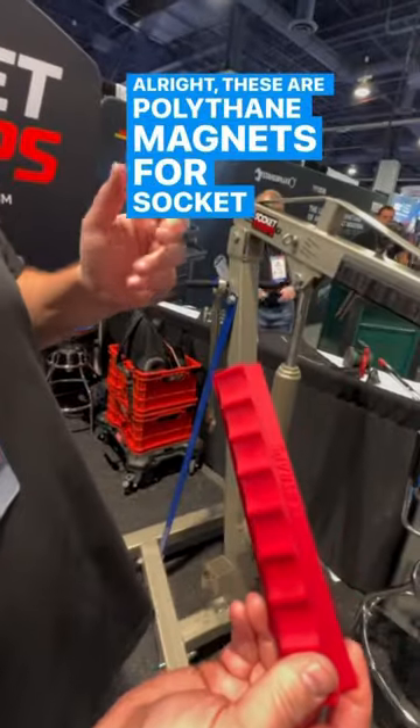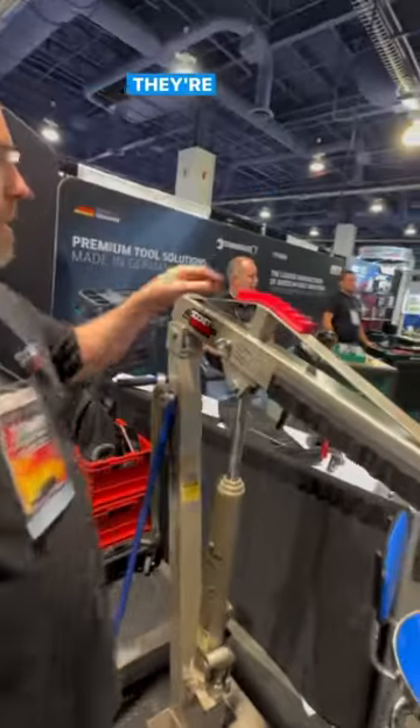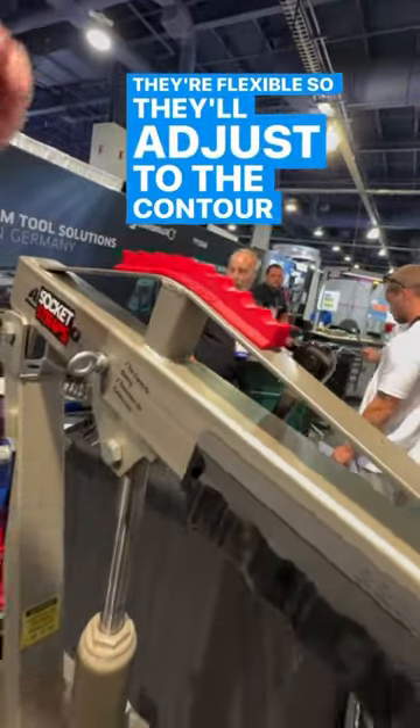These are polyethylene magnets with socket straps, and they're flexible, so they'll adjust to the contour of metal.